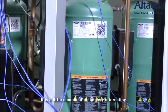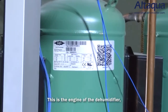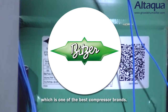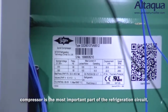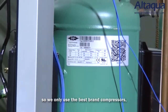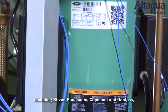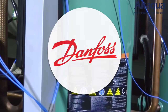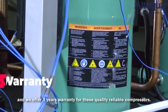Now let's check how the refrigeration circuit works to realize the perfect performance – it's a little complicated, but very interesting. This is the engine of the dehumidifier: the scroll compressor from Bitzer, which is one of the best compressor brands. As we all know, the compressor is the most important part of the refrigeration circuit, so we only use the best brands, including Bitzer, Panasonic, Copeland, and Danfoss. We offer three years warranty for these quality, reliable compressors.